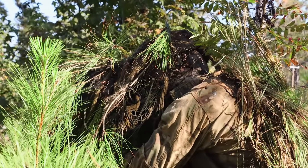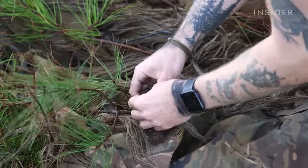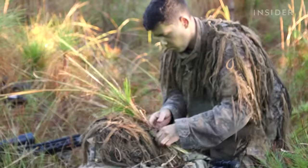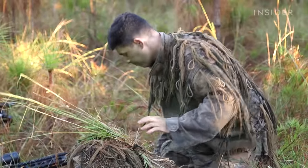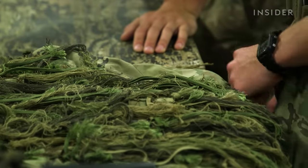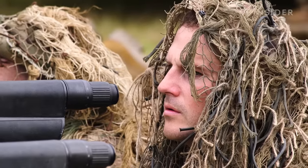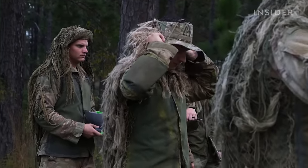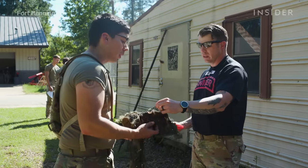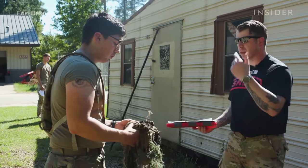Netting is used to break up the sniper's silhouette and to attach natural and artificial camouflage to the suit. The most common artificial camouflage is jute, a fibrous, plant-based material. You just strip it into pieces and that is the hair-looking stuff all over a ghillie suit. But be mindful of color — unless you're not in shade, that's not going to do you any good. That's going to make you stick out.